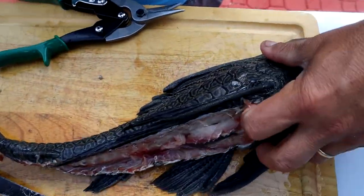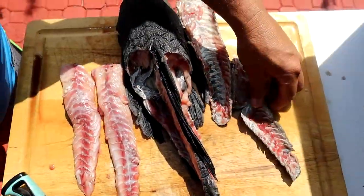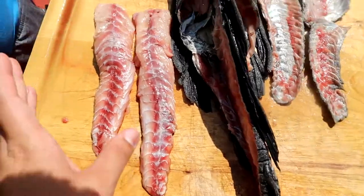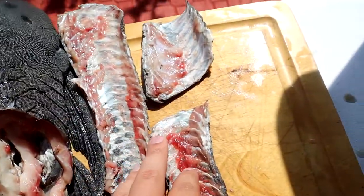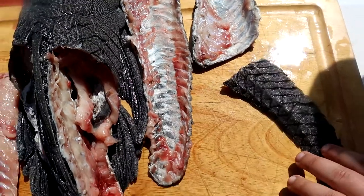Now we're going to do the same thing on the other side, but we're going to speed it up. And this is what we ended with — the fish all filleted. Here's our skin, it looks really nice. We got some pretty big pieces. That's actually the meat, and then here's the skin — look at how clean it is.